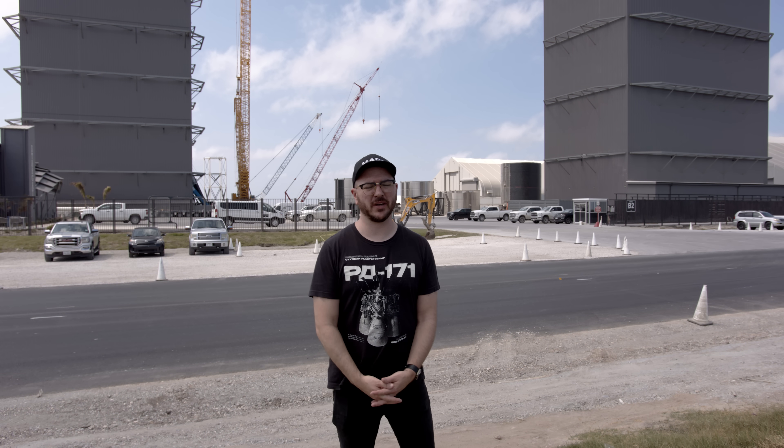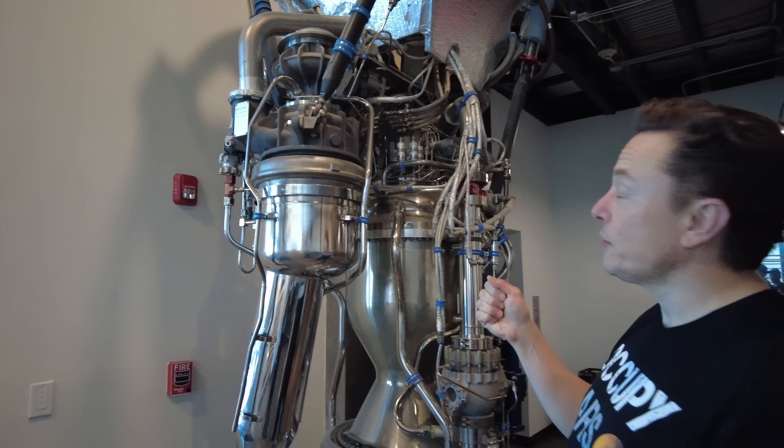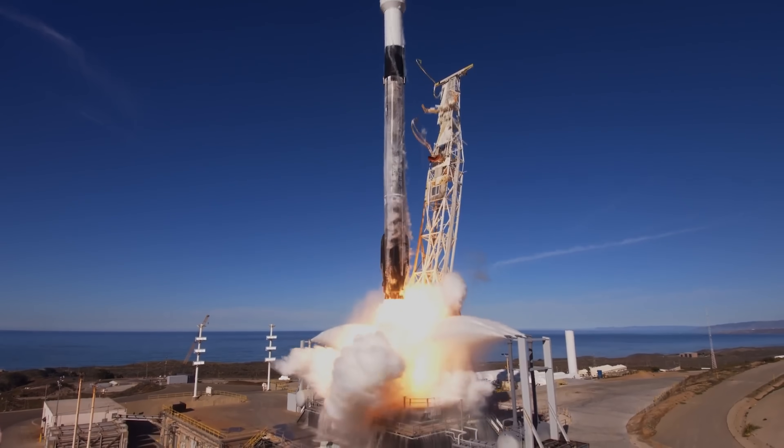Hi, it's me, Tim Dodd, the Everyday Astronaut. Welcome to Starbase, Texas. Today, we're getting a history lesson and a deep rundown on SpaceX's incredible Merlin engine with Elon Musk. This engine is one of the most reliable rocket engines to date, and it's at the heart of SpaceX's current workhorse, the Falcon 9.